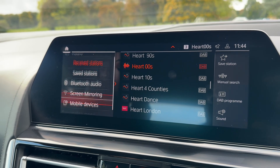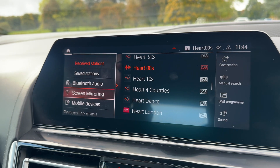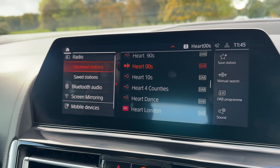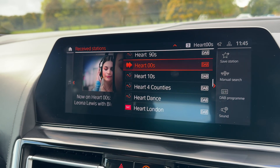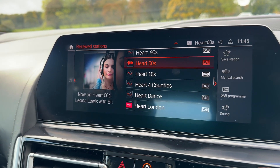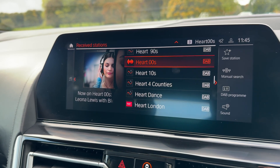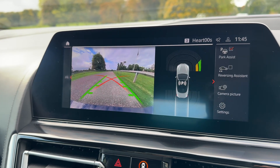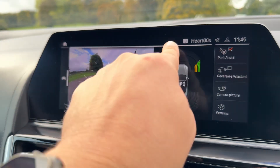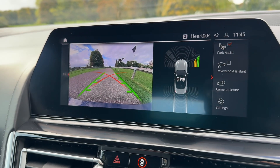You can see we've got Bluetooth audio and screen mirroring so you can project certain BMW-friendly apps onto this screen, and of course you can access your radio. We have DAB and FM radio available, and on top of all of that, if we pop the car into reverse, a full colour reversing camera and a visual guide to the parking sensors as well.